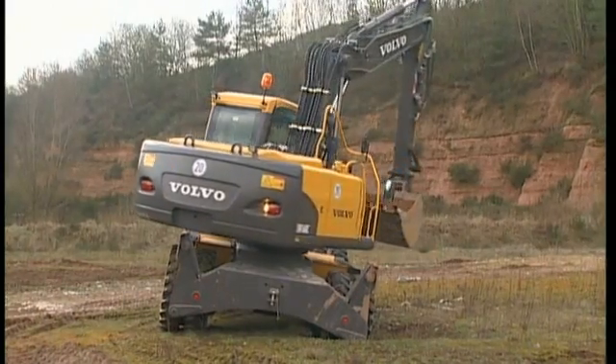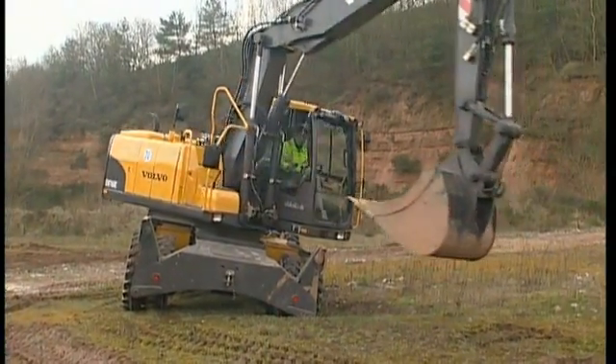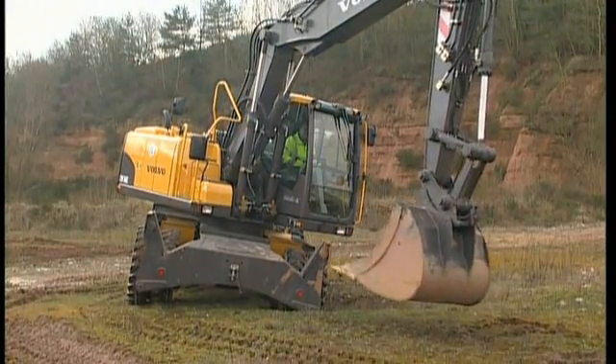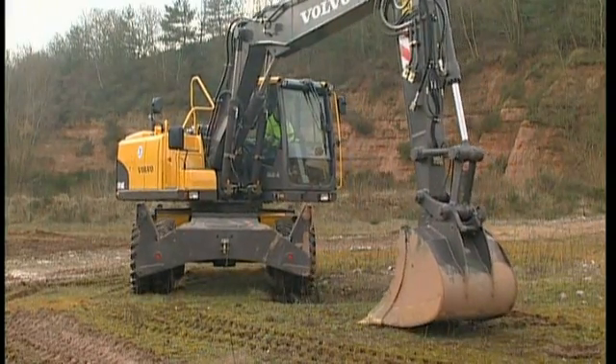Always prepare the ground for the undercarriage before lifting. Avoid standing in a hole or on obstacles when lifting. When lifting and slewing, the centre of gravity can change and you could lose control.